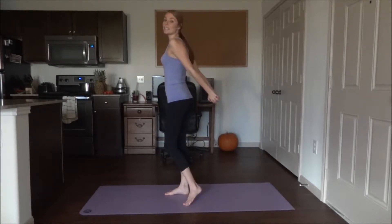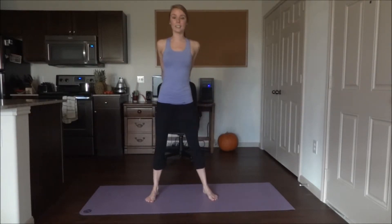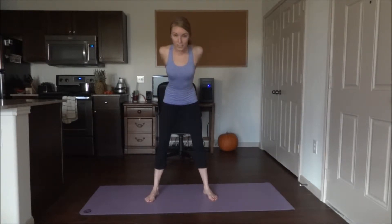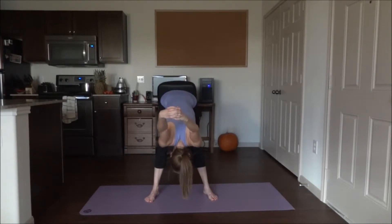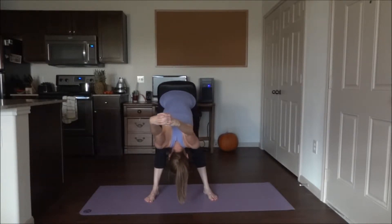Hey guys, I hope all is well. I have a limber up stretch routine for you today. This is great to do whenever your muscles are feeling tight and you really just want to lengthen them and release the tension. We're going to get started by bringing our arms behind our backs. Go ahead and clasp your hands together, widen your stance a little bit, and bend the knees just a little bit as you exhale down. We're going to hold each stretch for about 20 seconds, and as you're stretching, try to breathe in through the nose and out through the mouth.